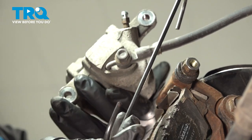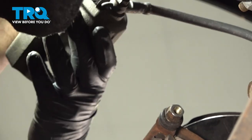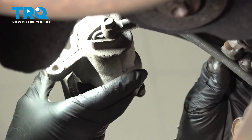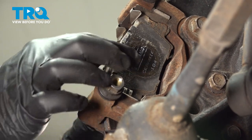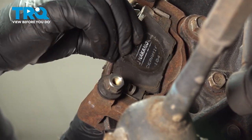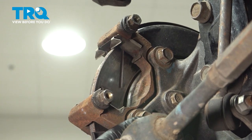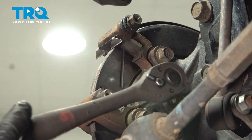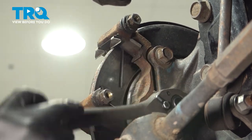Now we're going to use our hang tool to support our caliper — we're going to hang it off of our strut spring up top. We just don't want additional pressure pulling on our flex hose. Let's go ahead and remove our inboard and outboard brake pad. Grab that and slide it out of the slider, then do the same for the outside. We're going to remove our brake caliper bracket — there are two bolts on the back side. We'll use our 17-millimeter socket and ratchet to remove these.